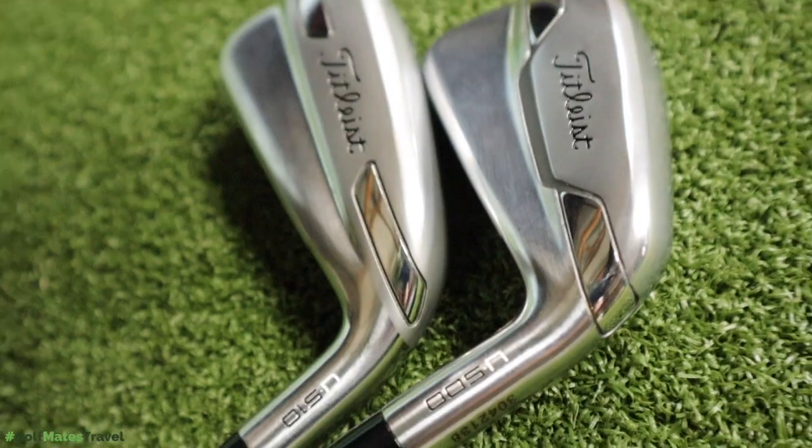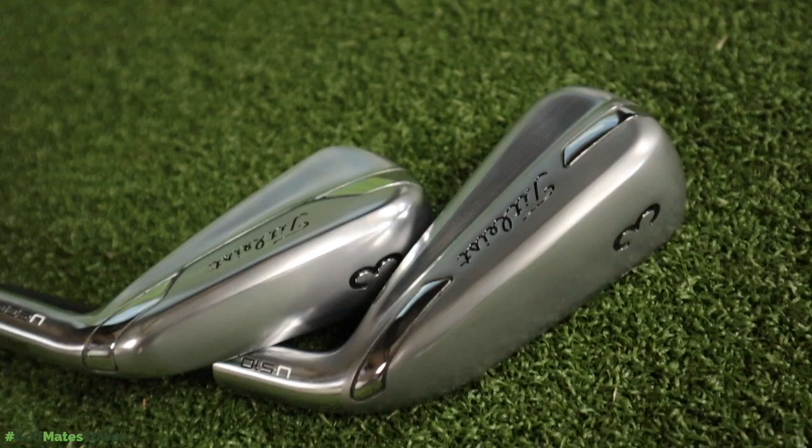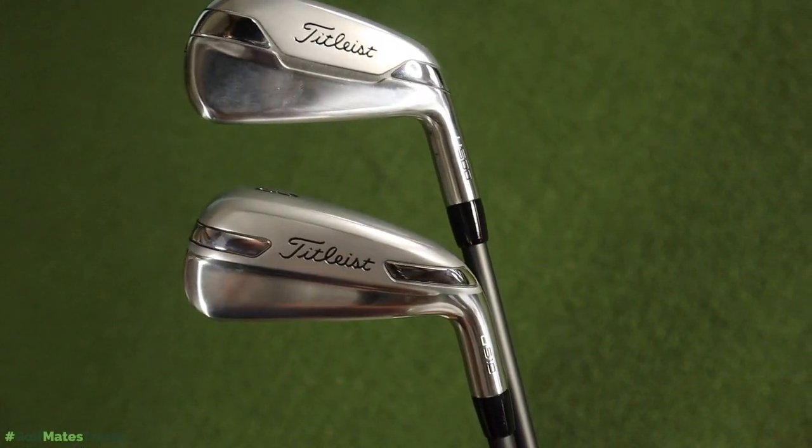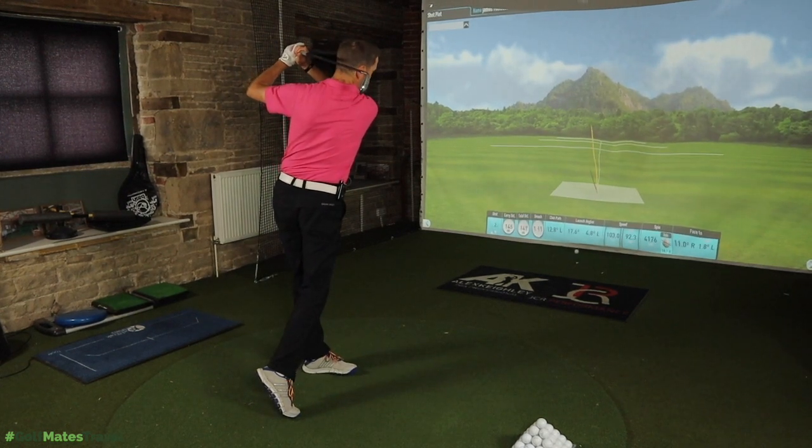The brand new Titleist U500 and U510 mid-handicap test. Hi everyone, my name is James Robinson and this is Mark, our mid-handicap tester. On this channel, we bring you golf-related content every single day, 365 days a year-ish, that helps you raise your game, lower your handicap, but mainly just try and get you to enjoy golf more — that's all we're here for.